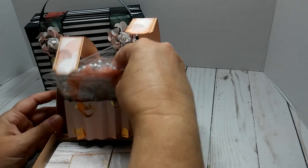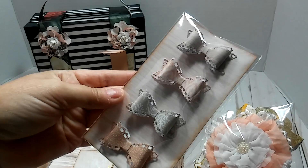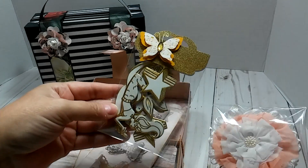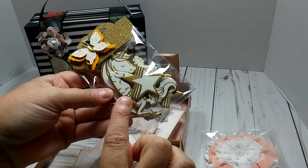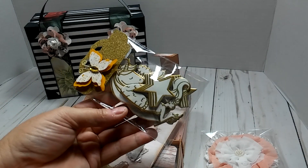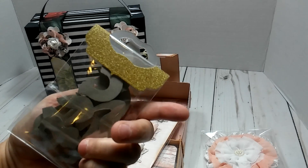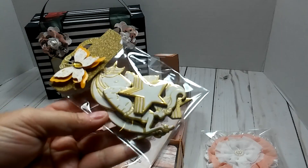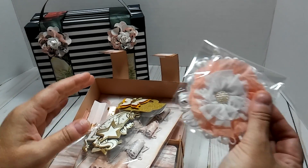Back here I've got a few little goodies - of course bows, we all have to have bows. Right here are just some chipboard pieces that came from Michael's last year in a pack. There are some unicorns in there, stars, and I think some rainbows, in gold and white. It really matches the paper.